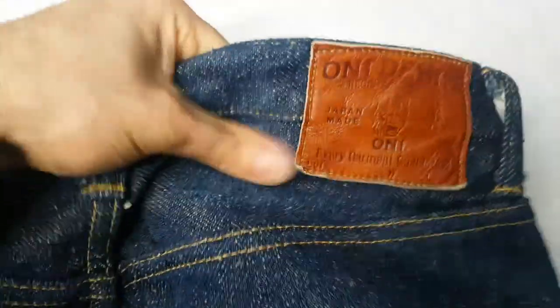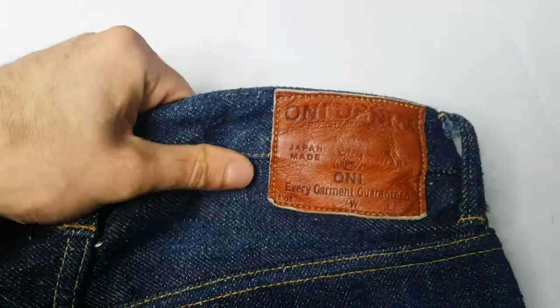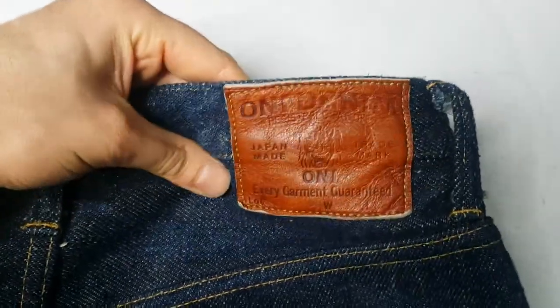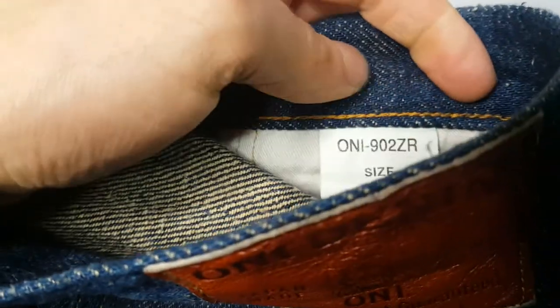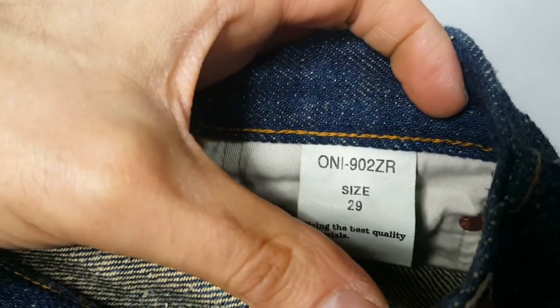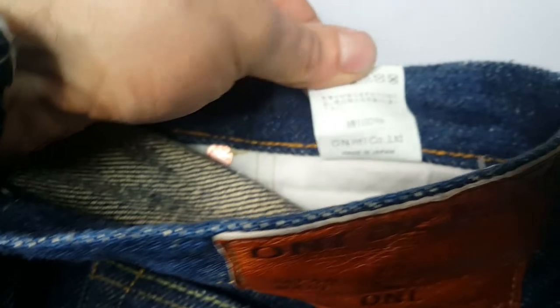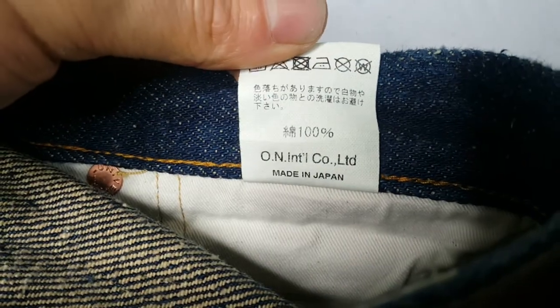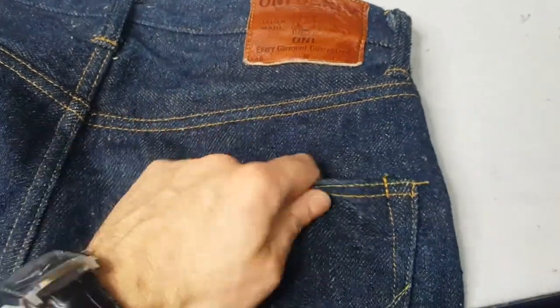These are brand new and they don't feel like raw denim at all. I'd say they feel like they're about 12, 13, 14 ounce max, but they're actually 20 ounce. Just flicking them inside so you can see which model number they are — it's Omni 902 ZR, size 29, 100% cotton. It's really hard to describe on video, but they just don't feel like it.